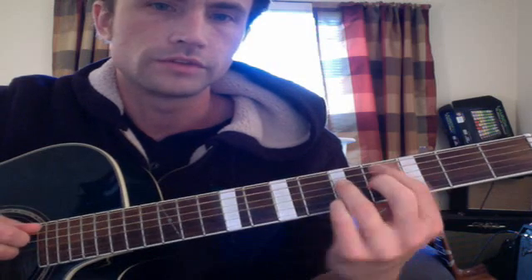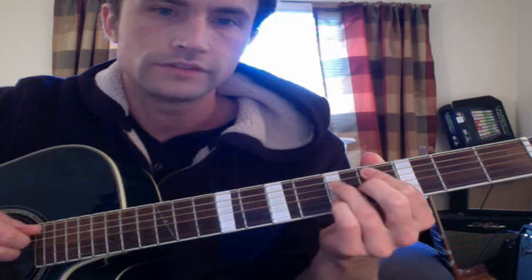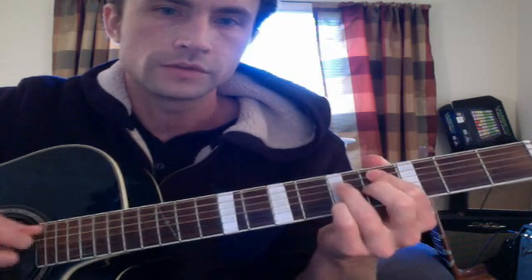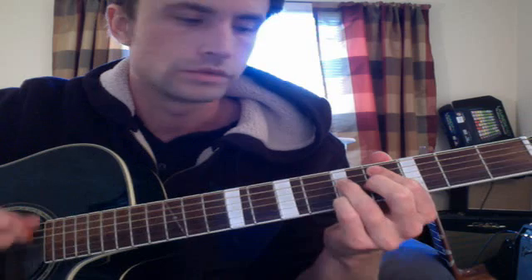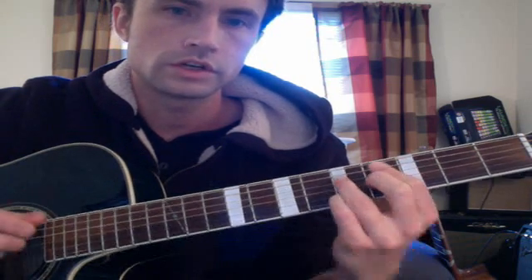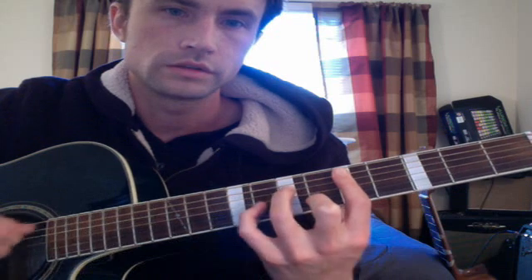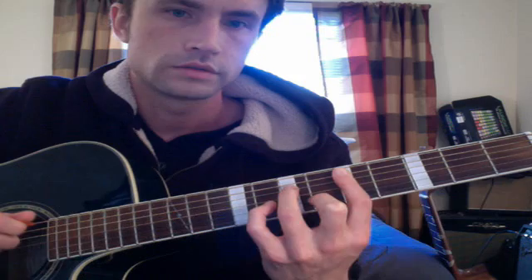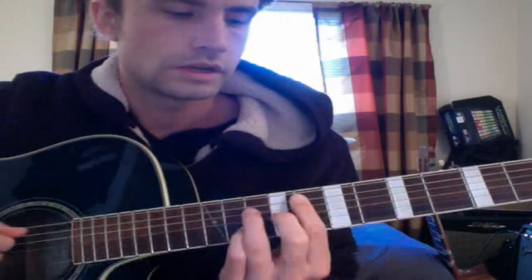Then you move this finger up one fret. This chord is either a C sharp minor seven flat five, a half diminished chord, or C major seven with a new bass note — C major seven over C sharp. So that's C major seven, C sharp half diminished or minor seven flat five, and then D minor seven. I just add my pinky on the eighth fret. D minor seven is like a D minor chord but you lift up your pinky. The bass goes up chromatically there.